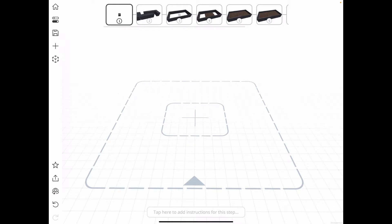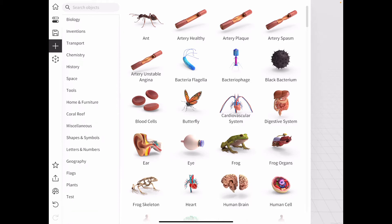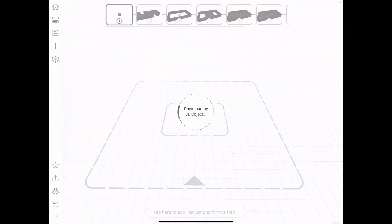To do that I go into the 3D object library. This is a library full of models that users can bring into their jigs, pull apart, and make their own creations with. I need a cube, so I go down to the shapes and symbols category, select it, and bring that in.